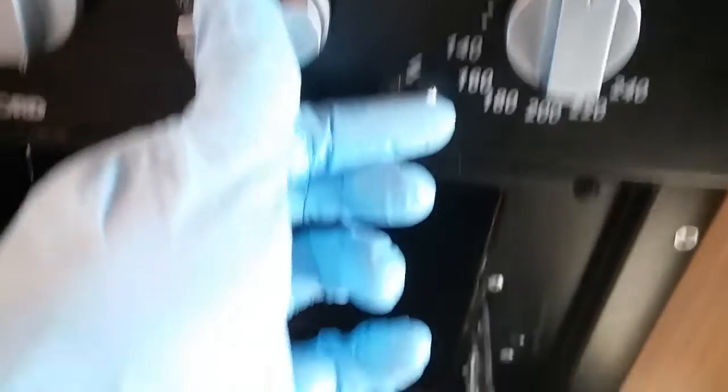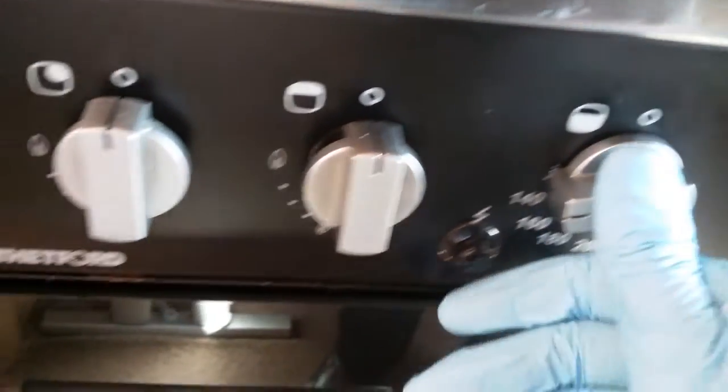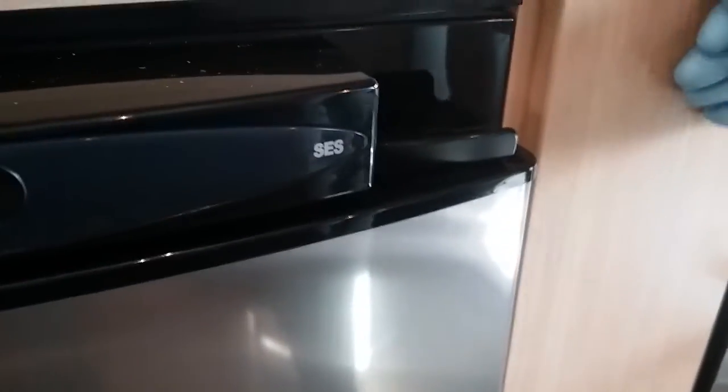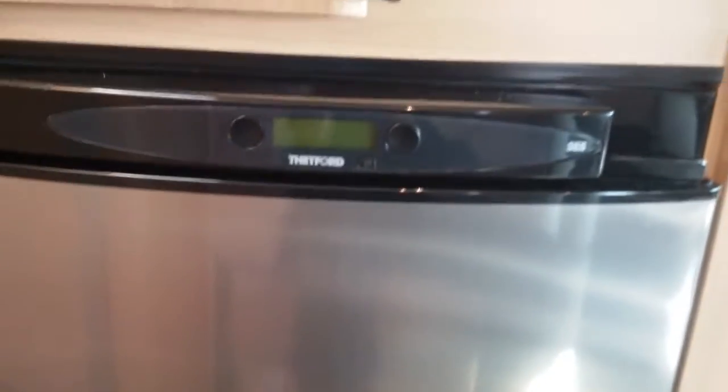And then the oven beneath. We have the knife and storage, and then the cutlery drawer.